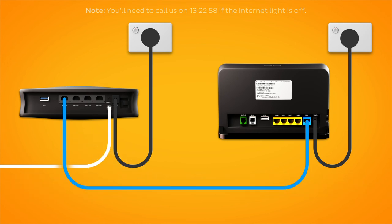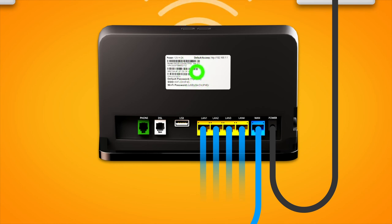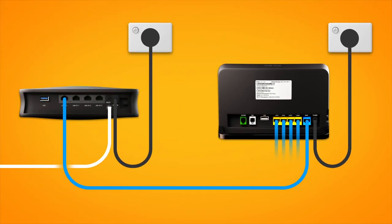You can use additional ethernet cables to connect devices to any of the four yellow LAN ports on your modem. Otherwise, you can connect devices via Wi-Fi. You'll find the Wi-Fi name and password on your modem's barcode sticker. That's all there is to it.